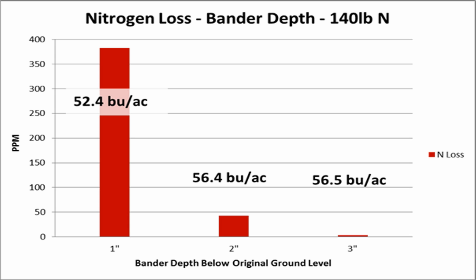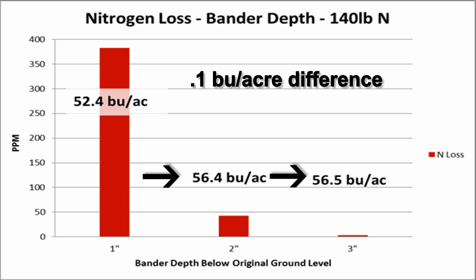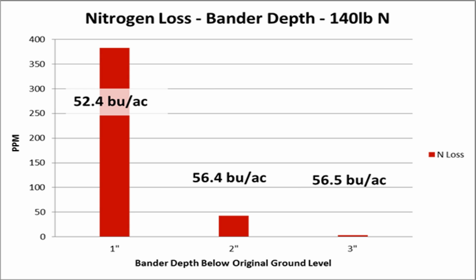Yield-wise across these three depth trials, there is a large difference between the 1-inch and the 2-inch — in this case about 4 bushels per acre. When comparing the 2-inch and 3-inch depths, yields were virtually the same. We can really start to narrow in on an optimal depth that will reduce nitrogen loss without increasing the draft and power requirements of going deeper.